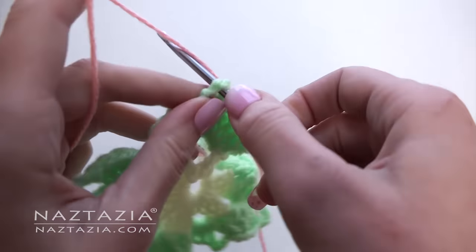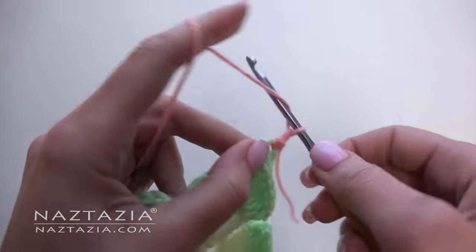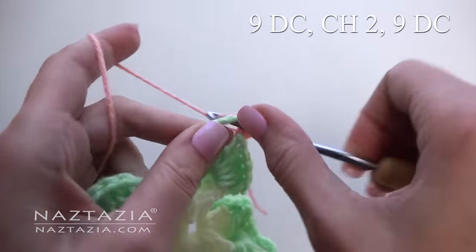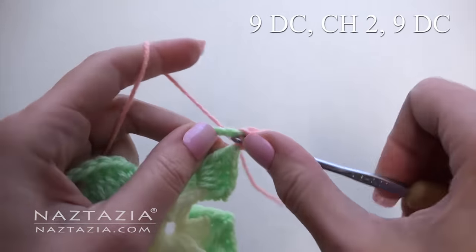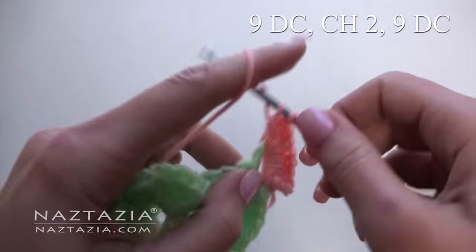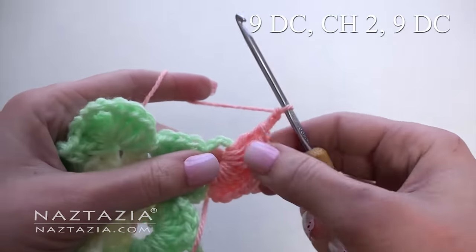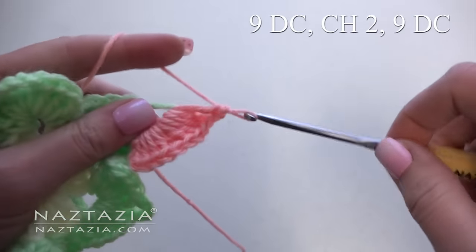Connect your final color like this. Chain three, which counts as one double crochet. This time we're going to make a total of nine double crochet stitches, followed by a chain two, and then nine double crochet stitches.